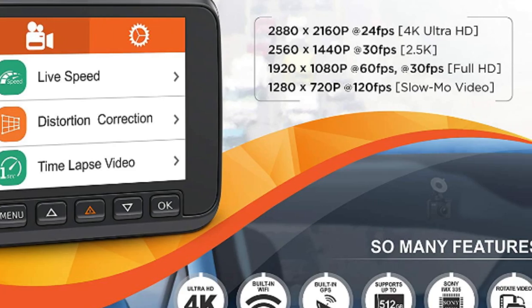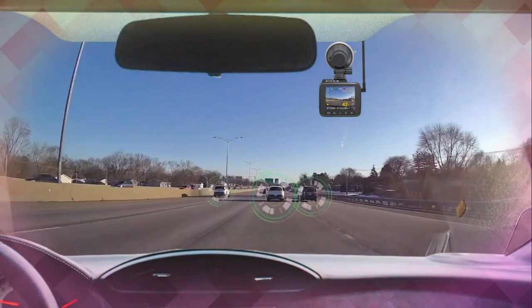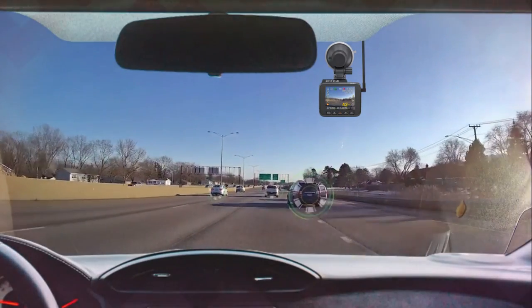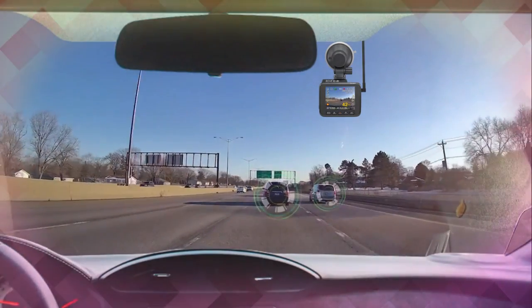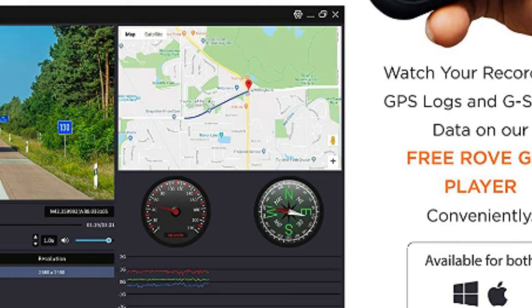This dash camera for cars is backed by a full one-year warranty. You can text us for faster response or email our customer care, and we will answer any of your questions and resolve issues fast. If you have any doubts, it comes with a full refund within 30 days.